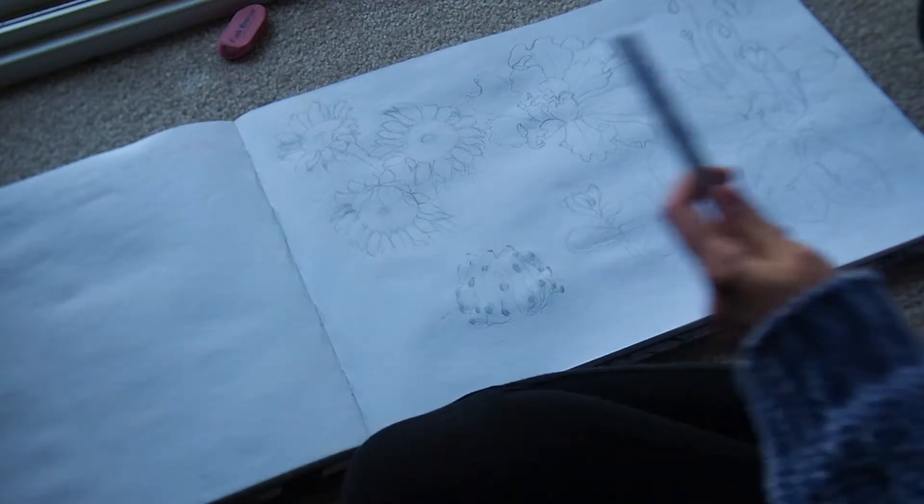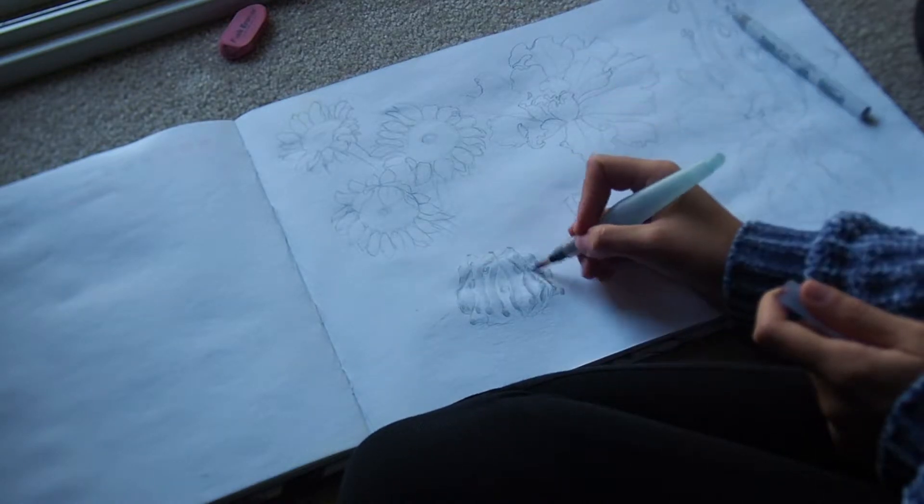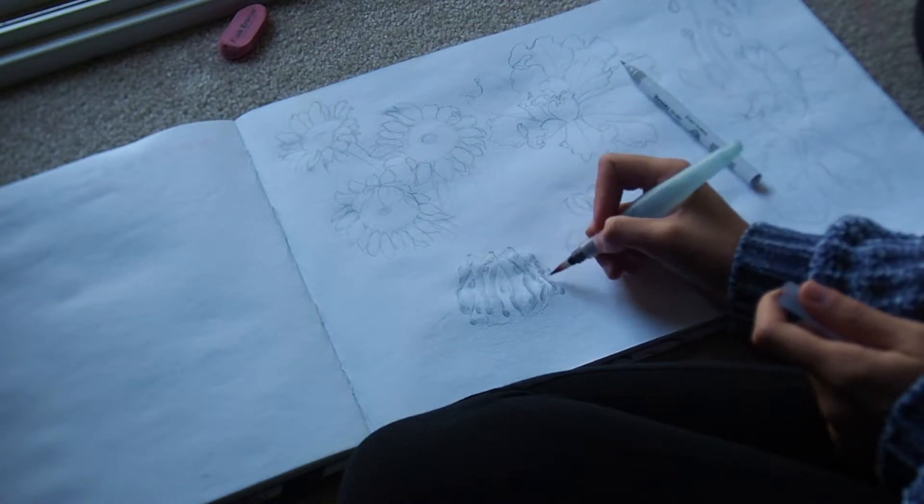Now let's ink. First I paint the shadows and second the contour lines. By watering this marker I can make different shades of grey.